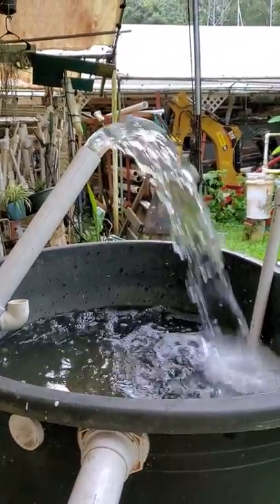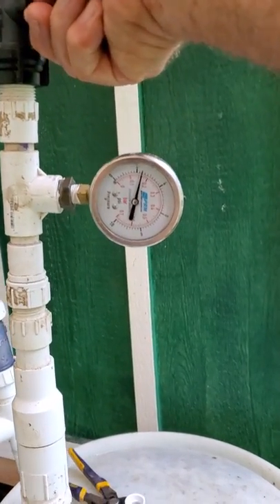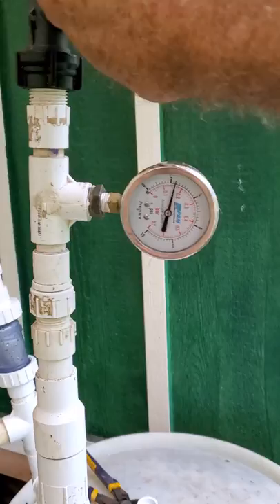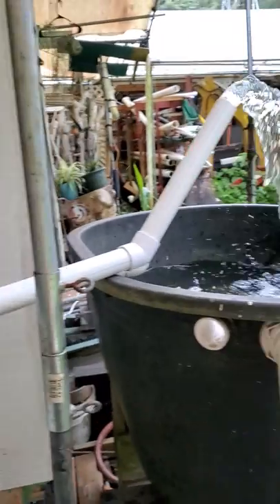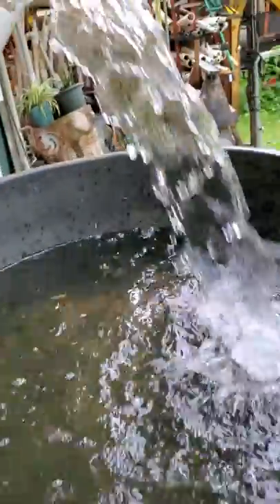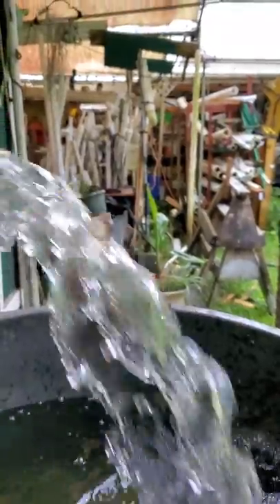Okay guys, here you go — that's my flow run, a little over 2 PSI. If I dial her down to 2 PSI... that's 2 PSI. This is full throttle, this is 2.25 PSI. Okay, we'll take a five-gallon bucket, put a timer up here, and we'll go at the 30-second mark.